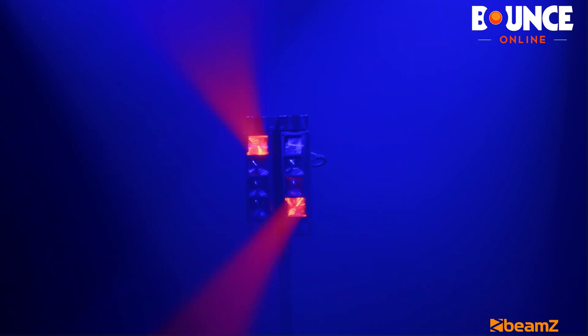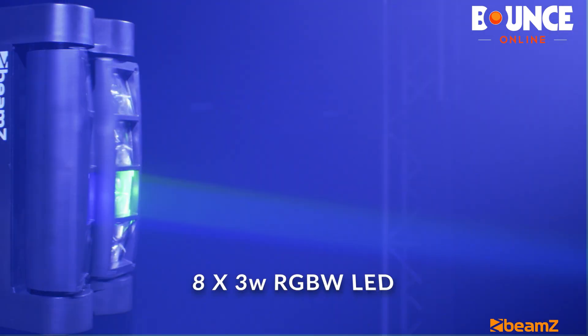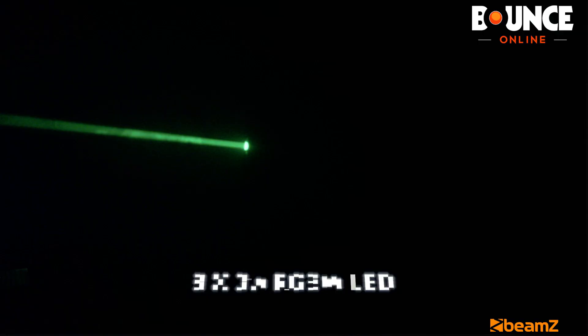Hey guys, Vindi here from Bounce Online, and today I want to talk to you about this — it's the Beams MHL 820 Double Helix. It has 8 times 3-watt RGBW LEDs, the perfect light to create sweeping effects across any room.